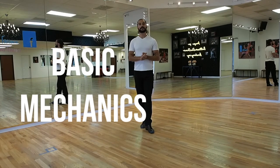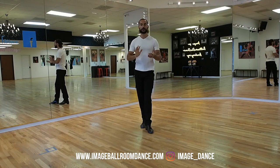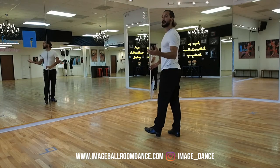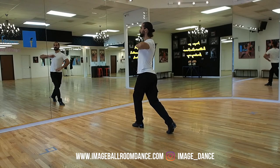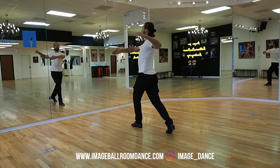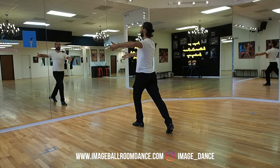Now we're going to be talking about execution and mechanics. One thing I want to talk about today is contra body movement, which is going to help to get through your partner or get the partner out of your way. We're going to be going first with the leader's perspective. You're going to go forward with the left foot, and you're going to twist your upper body — only your torso, not your hips, not your head — but your upper body connected with your arms. Make sure that you don't already twist your arms, so we're going to go to the left on one. This is how you tell your partner that we're going to be doing a rotation on the next step.